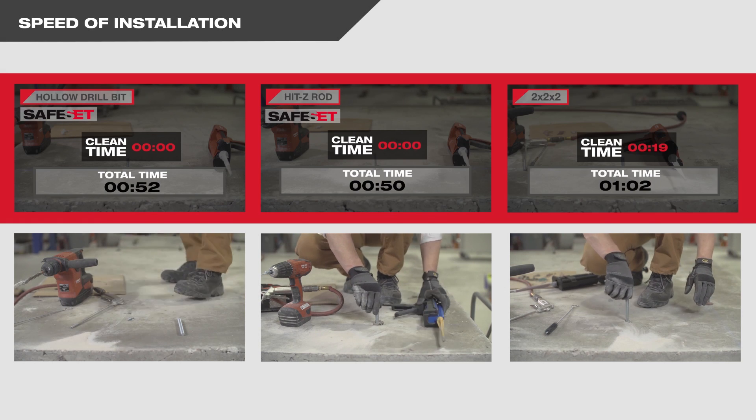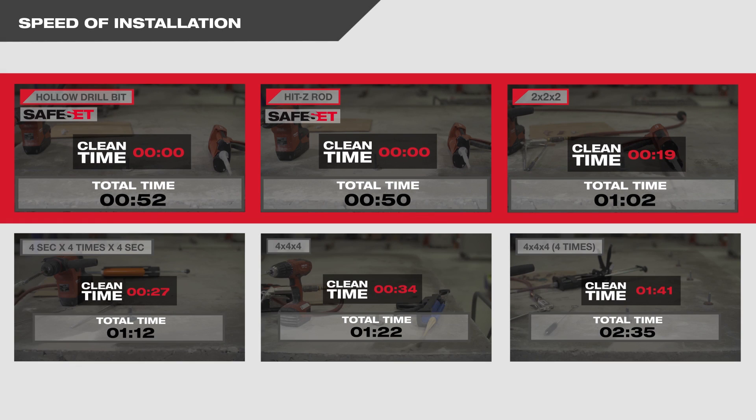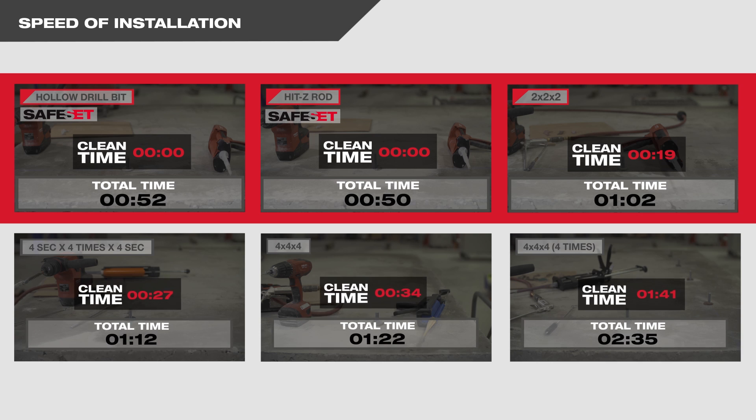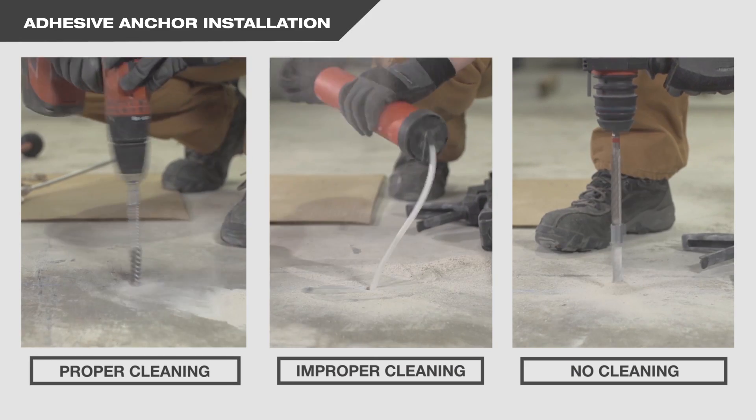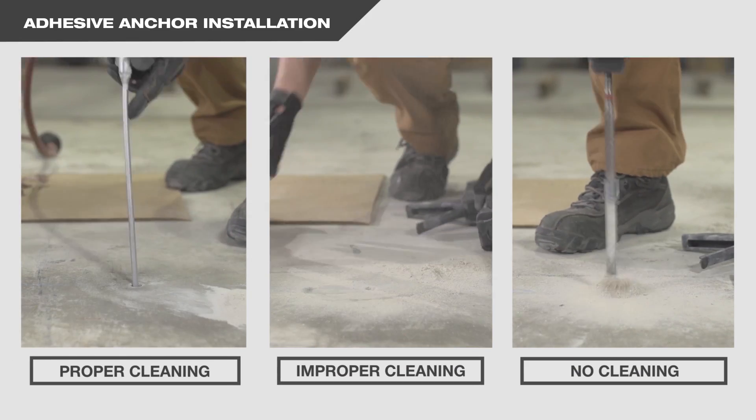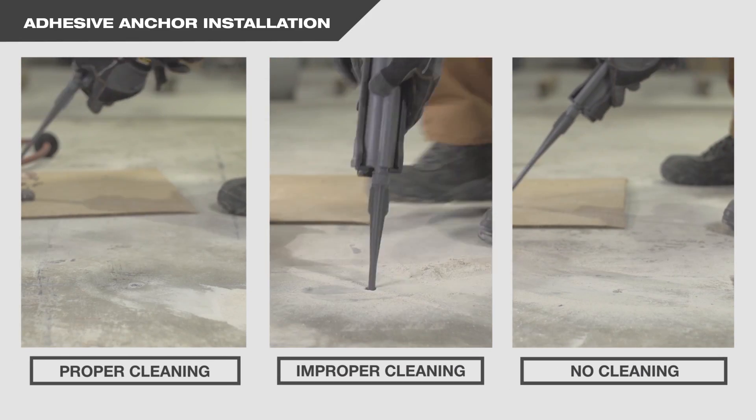In the previous video, it's clear to see that Hilti's HY200 adhesive creates significant productivity gains compared to the alternatives. In this video, we'll take a look at how anchors perform when proper hole cleaning is done, as compared to improper cleaning of the hole, as compared to not cleaning at all.